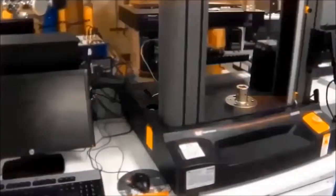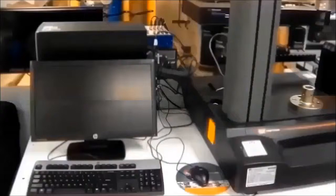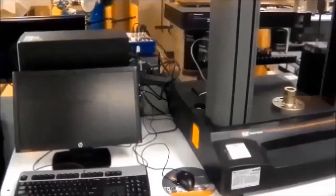This is the instrument machine, this is the frame, and this is the desktop that is connected with the frame to write a test, run the test, and analyze and extract the data that we have tested.